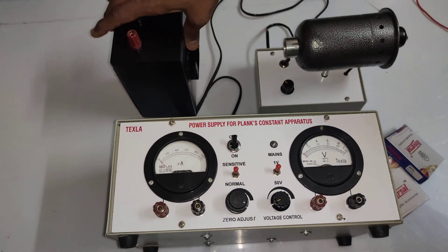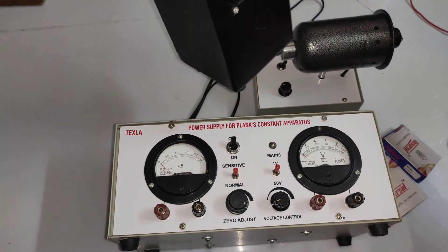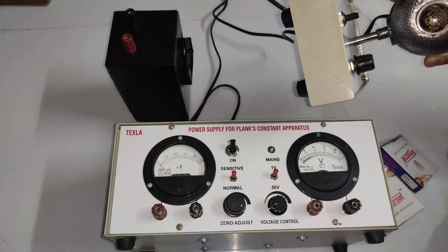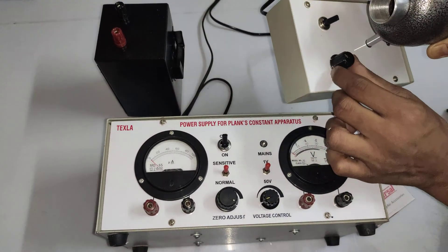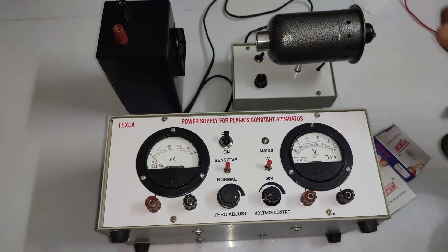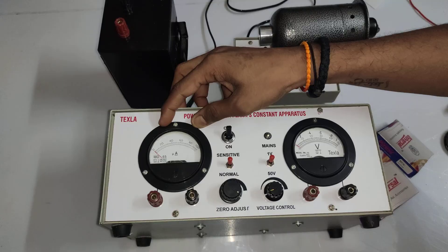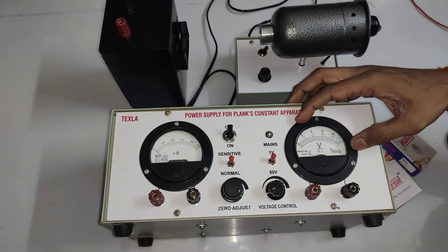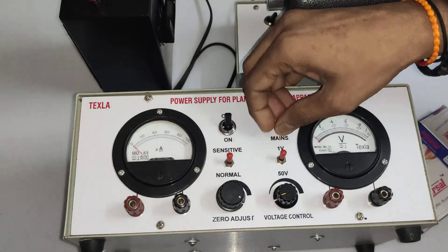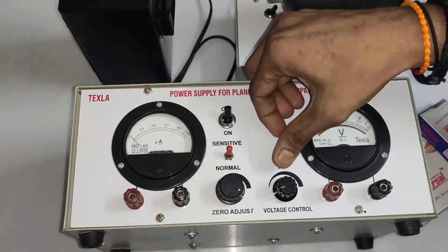The Planck constant apparatus is a vacuum-type photocell provided with two terminals fitted in a metal box. There is a 60-watt normal bulb as a source, provided with a variable part to vary the intensity. There is a micrometer for current reading and a dual voltmeter — the upper scale reads up to 1 volt and the lower scale reads up to 50 volts.